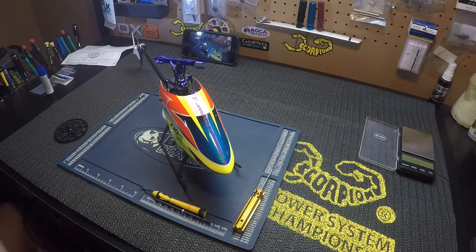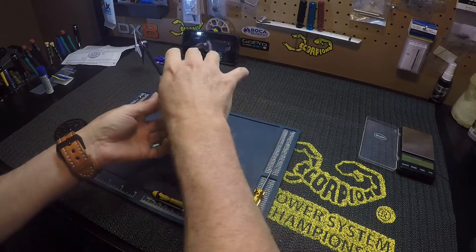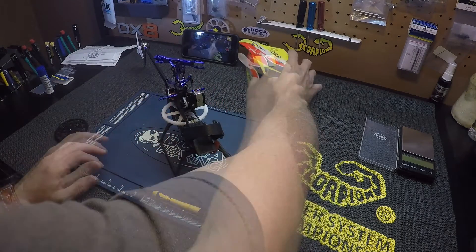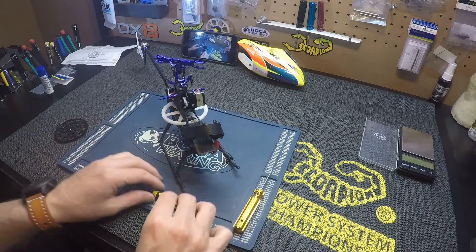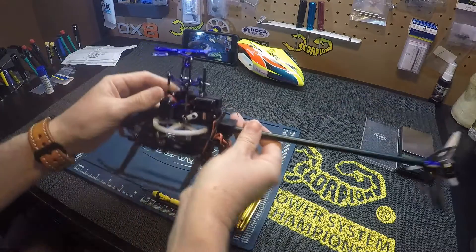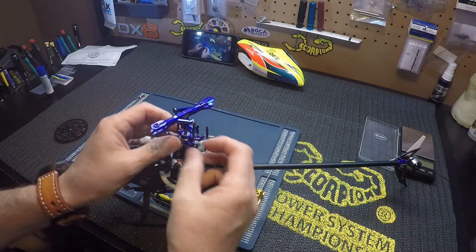Hello pilots, working on the Blade 230S today and I'm going to show you how to change the main shaft. Let's get started - first let's pop the links off the swash.